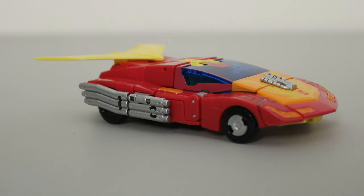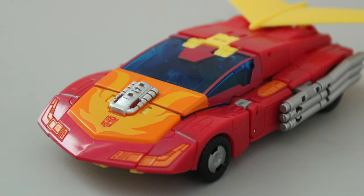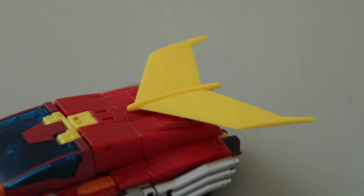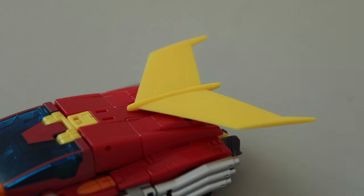That aside, the figure does pretty well deco-wise. For the most part, the plastic colors speak for themselves, but there is paint where it's needed. The exhaust pipes and engine block are painted silver to give them a proper shine, the headlights and hood are done in orange, and there's just enough maroon paint around the canopy to give it the proper detail. There is a tampograph on the hood for the flame deco. The only paint app that's missing is the orange on the spoiler — it's a bit of an eyesore, but not a deal-breaker.